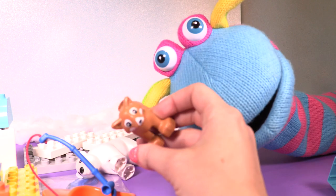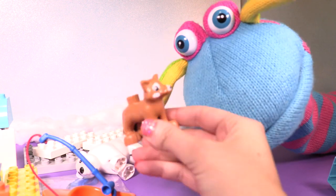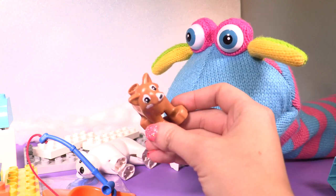Look at this big guy. Do you know what that is? It's a doggie. No, it's not. No? It's a fox.